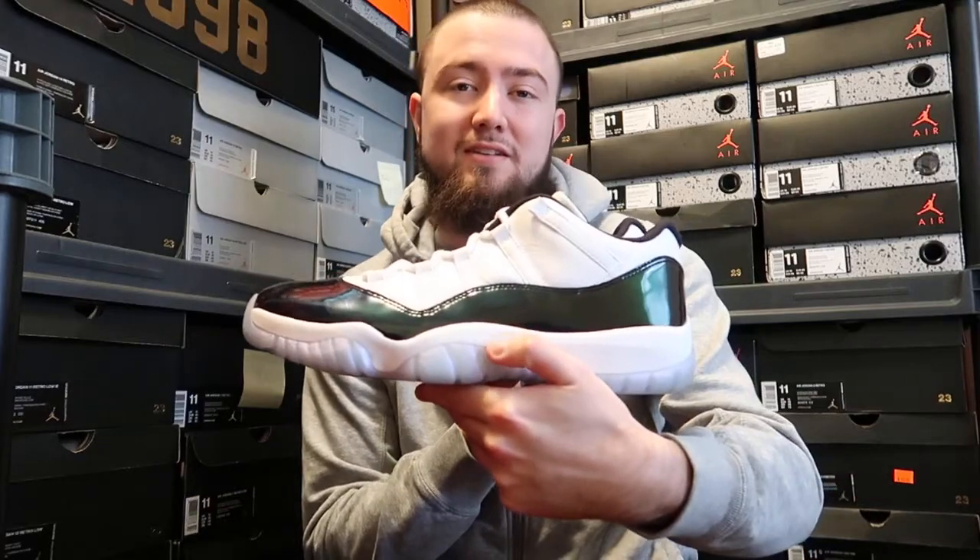I got tons of them. As you can see from the front, a lot of people hate on low-top 11s but I actually like them. This is not my size — this is an 11 and a half, a little too big for me, so this is a friend's shoe. That's why I won't be doing an on-feet today for you guys. But as you can see, I mean it looks black from a distance — I swear it does.